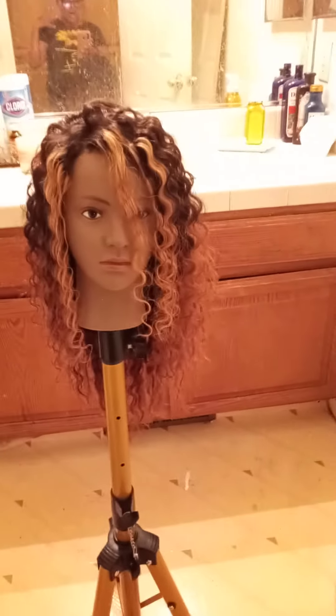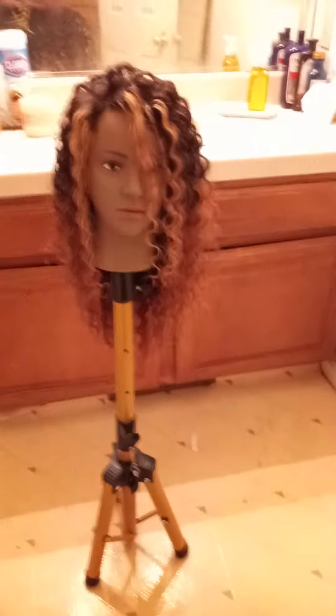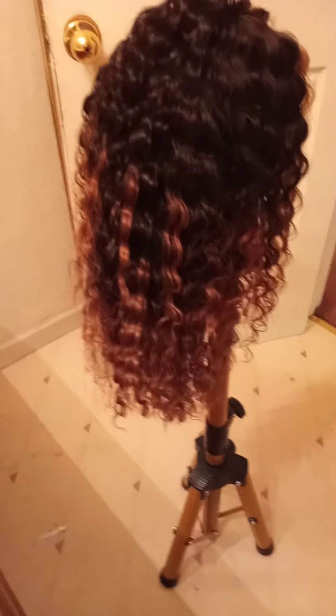I have a video of this wig and you guys are going to see the ends looked really dead — they were not flowing anymore, it was ugly. And this hair, look at that — it just flows! I absolutely adore it. I think I did a really good job. I trimmed some of it, cut it down.